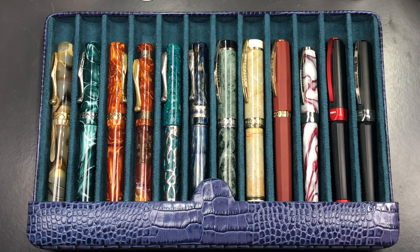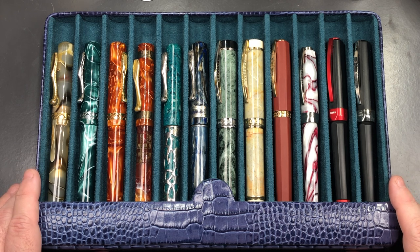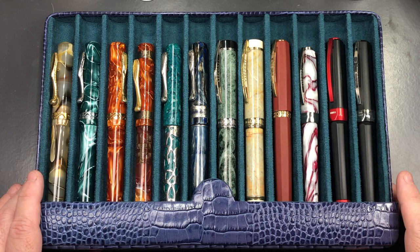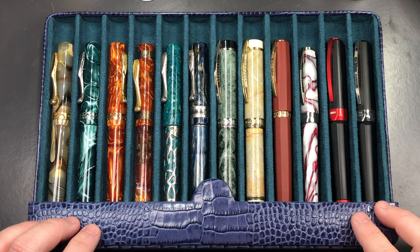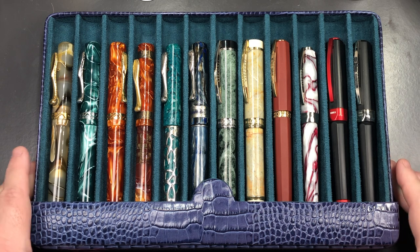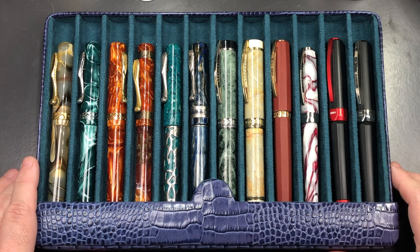These are not cheap cases, and the price doesn't include the pens. But I know these are going to last me a lifetime. Just like investing in a car — some cars last five or six years — I'm pretty sure these cases will last well beyond that if I treat them nicely, which I do. I genuinely believe these cases, being extremely well-built, will last 10 or 20 years from now.